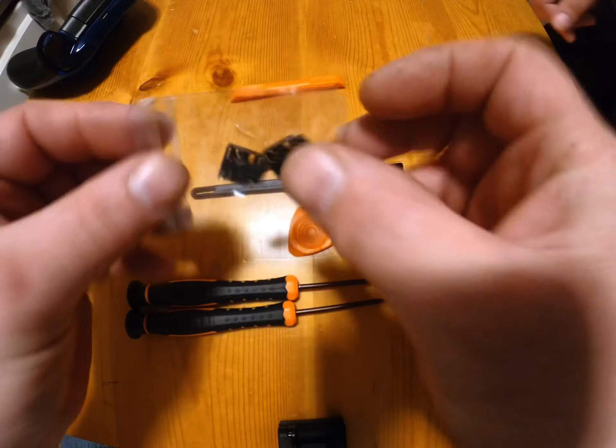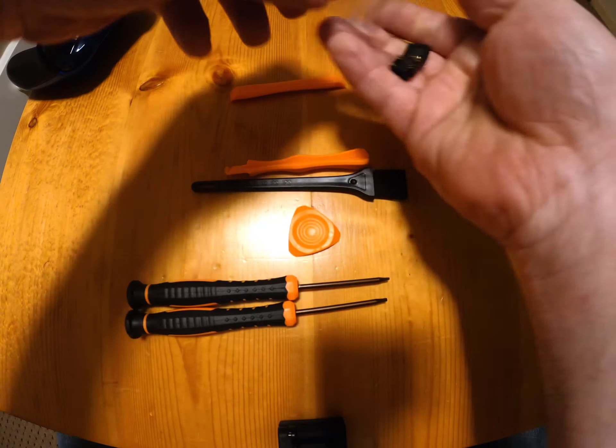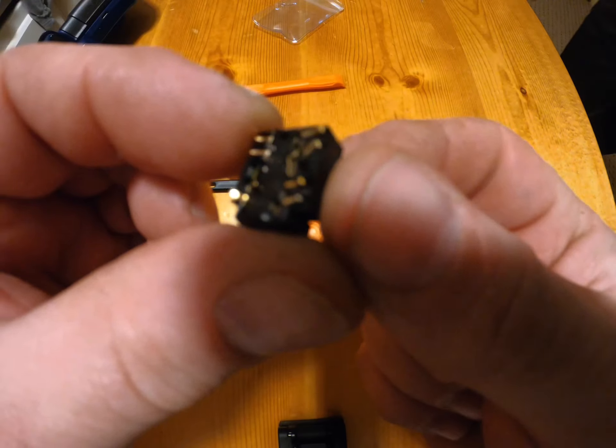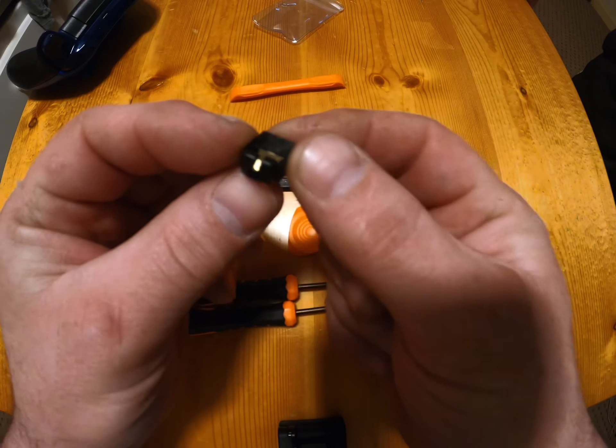And headphone jacks — it was a two-pack. I figured since we have multiple kids here, somebody else is probably going to wreck one of these as well. These are actually kind of cool the way they're designed.